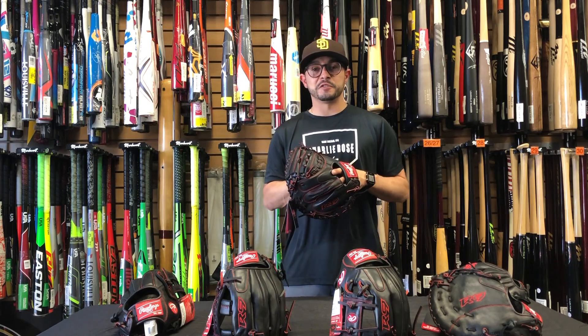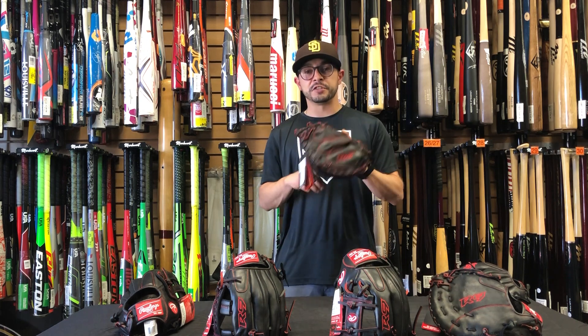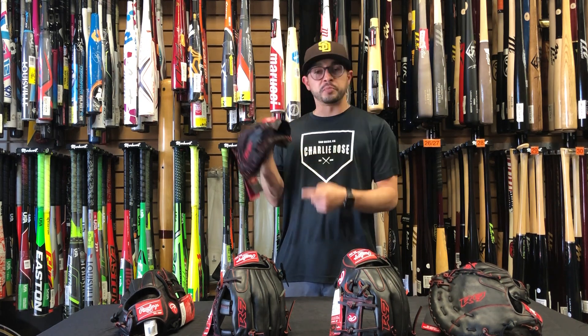Welcome to Sandlot Reviews. Today we're talking about the Rawlings R9 Catcher's Mitt. This mitt is 32 inches and has a youth pro taper wrist.